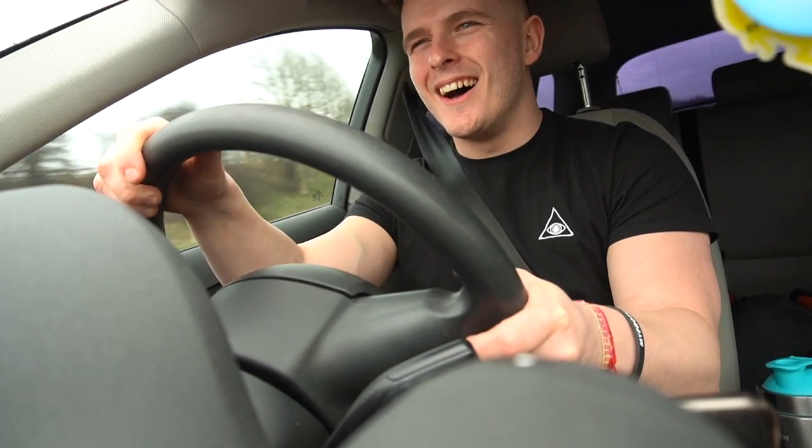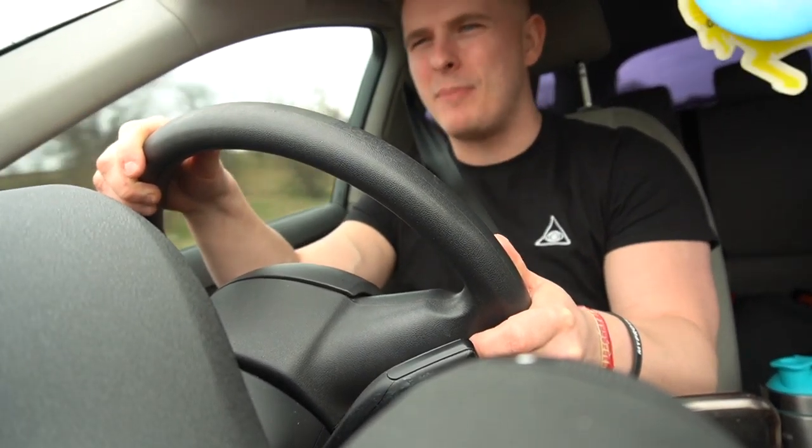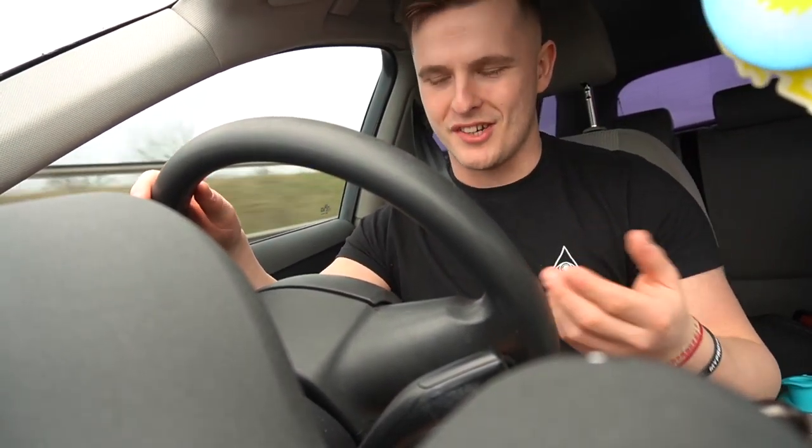Funny story about Lewis Capaldi, you know. Myself and Charlotte had tickets to go and see Bastille — you know Bastille, like Pompeii, all of that. We had tickets to go and see Bastille.